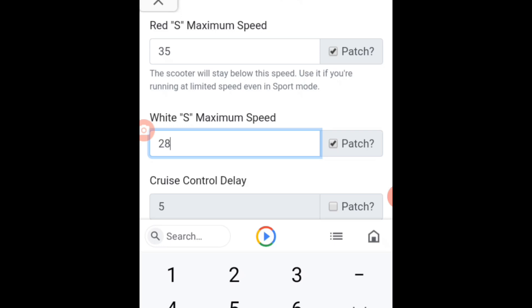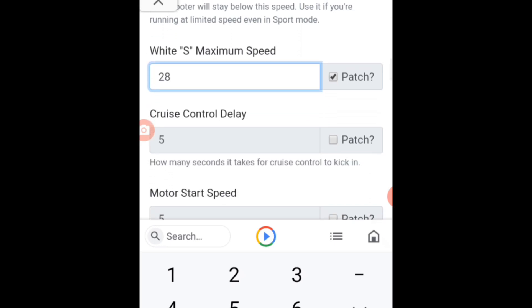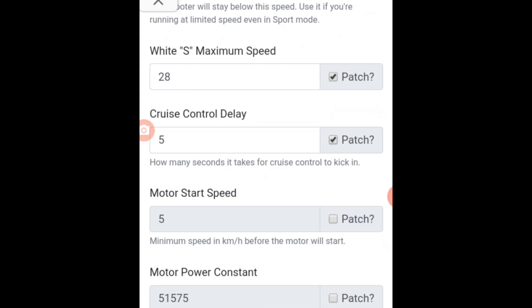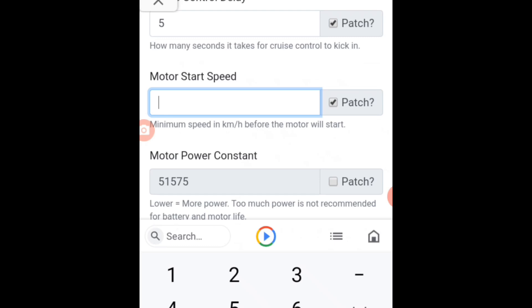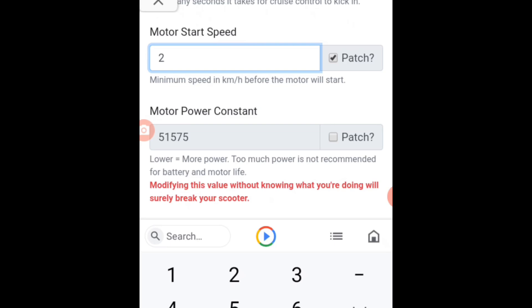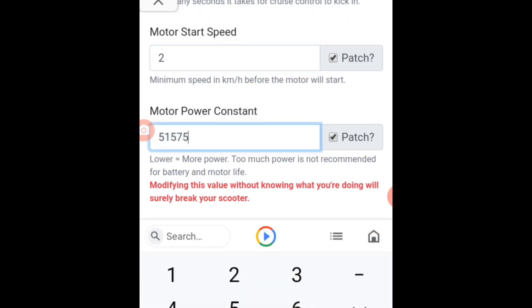It's up to you, whatever number you want to enter. But here cross control — same, 5 seconds. Then motor start speed — I will choose number 2. And then motor power constant, I will enter 51,000 because this is the standard motor power.